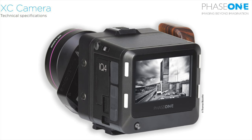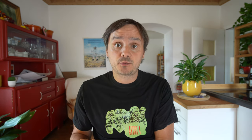It's 53.4 by 40mm, so it's the largest available medium format sensor made by Sony. The Phase 1 will be available in two versions: a color sensor and also a monochromatic sensor. Here you can see the full spec sheet of the camera.